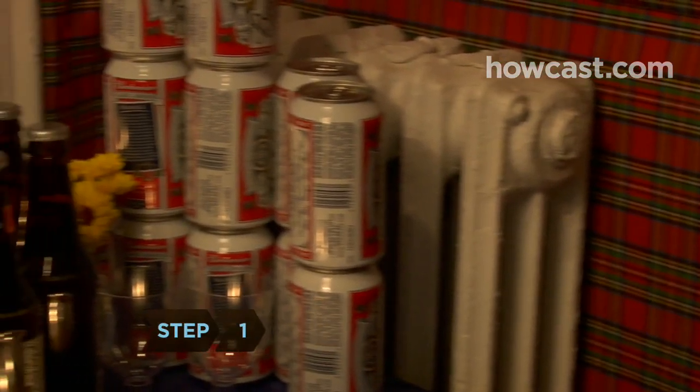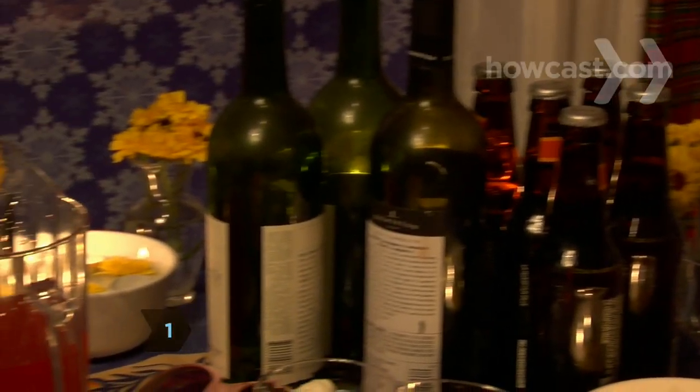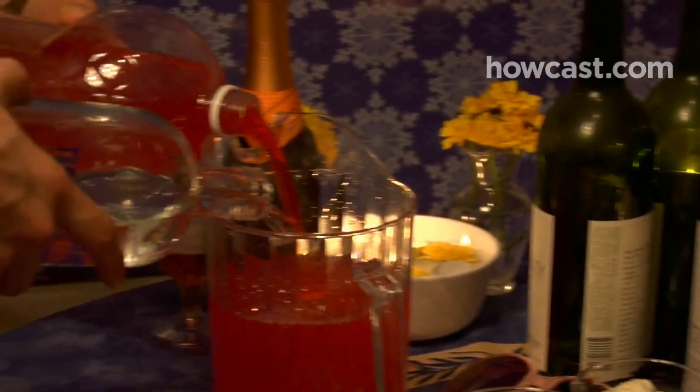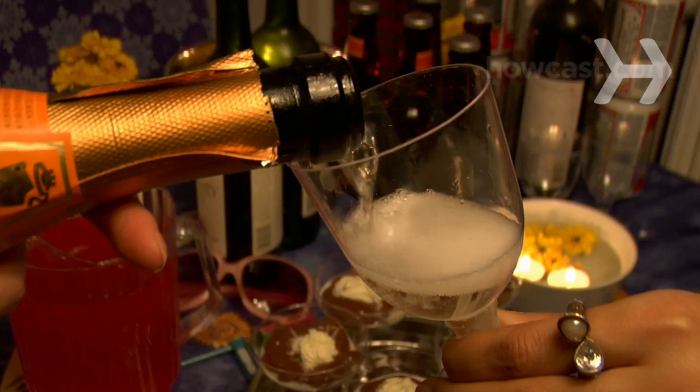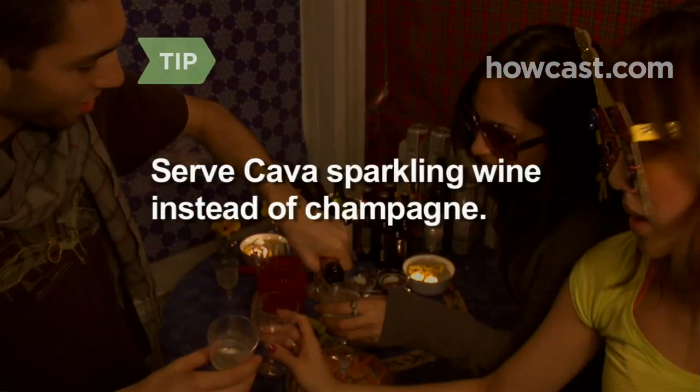Step 1. Limit the bar to beer, wine, and one signature cocktail. Have just enough champagne for everyone to take a few sips at midnight. Serve Spanish cava sparkling wine instead of champagne — it's less expensive, but few will be able to tell the difference.